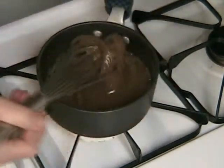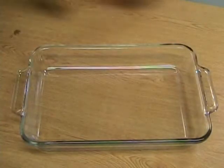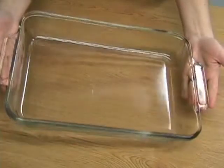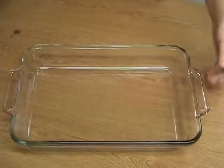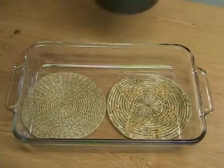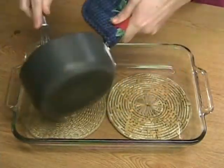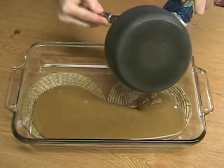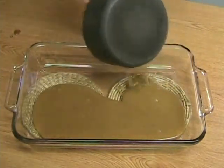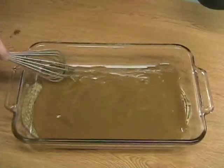This looks great! Perfect! If you have one, use a 9x12 Pyrex dish for this recipe. Make sure you put some hot pads under the dish before the next step. Give your syrup one more good whisk and then pour it out into the bottom of the Pyrex dish. Make sure you spread the syrup around so all the edges are covered.